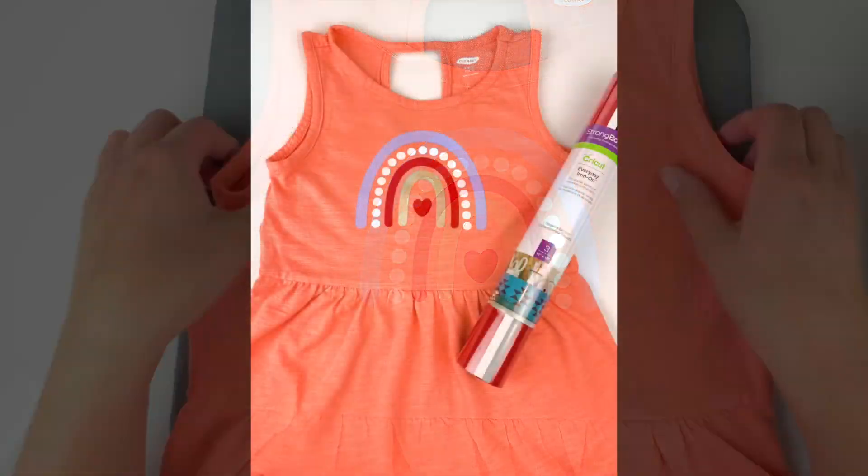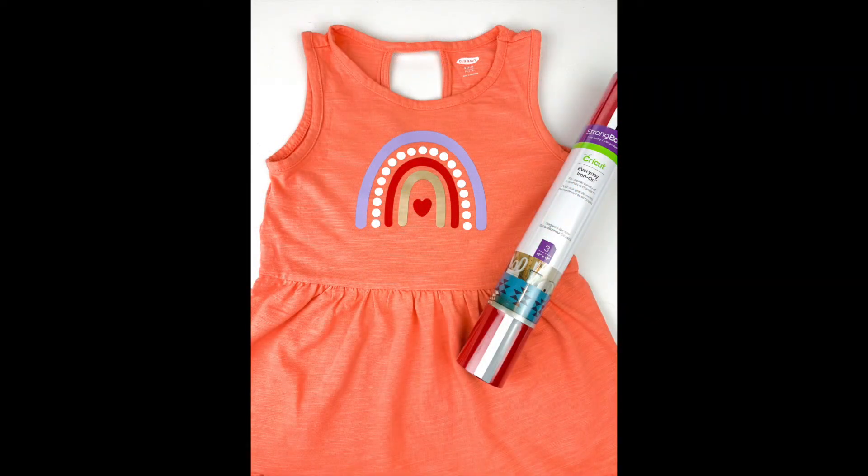I hope you found these tips helpful and that your next project is a complete success! If you liked this video, don't forget to hit the like button and subscribe for more project ideas and tutorials on all things Cricut.